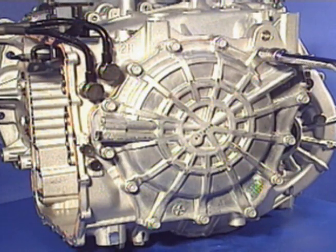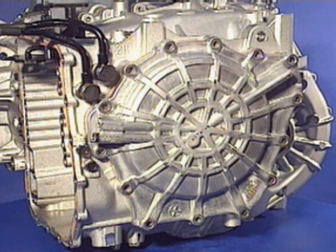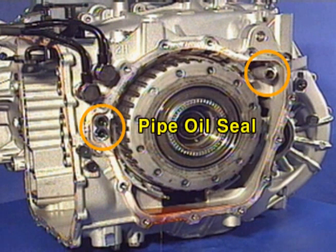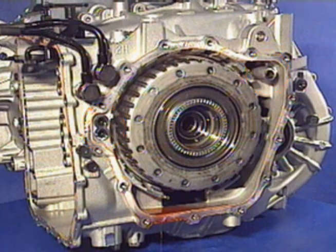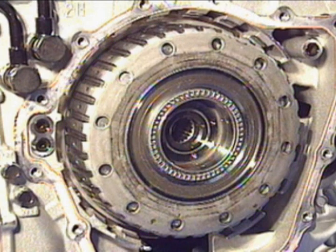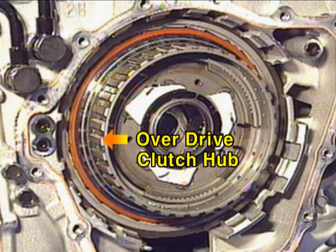To find out the components of the over-drive clutch, detach the rear cover. Remove the pipe oil seal on the transaxle case. This is the over-drive clutch, operating at the fourth, fifth, and sixth speed gear.